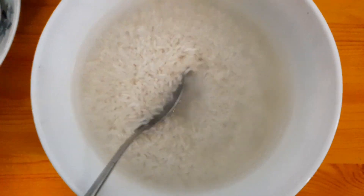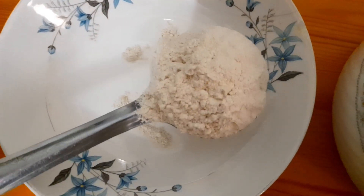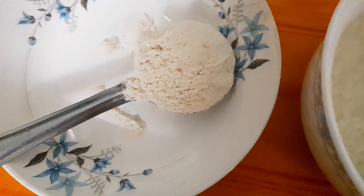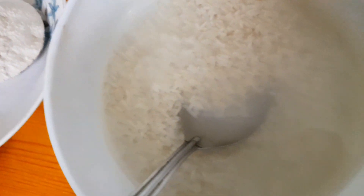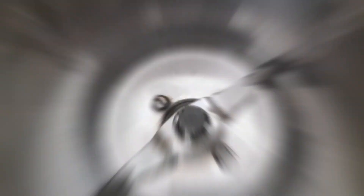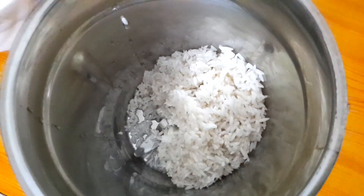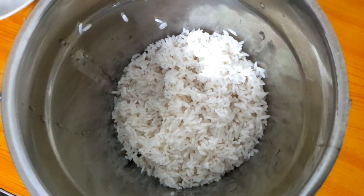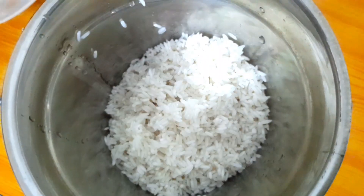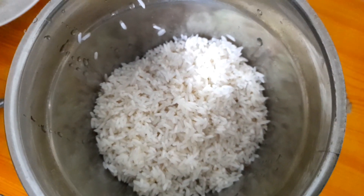I was looking for a class. I am going to add a spoon of baking powder — I am going to add baking powder and put it in the bowl. It is a little soft.